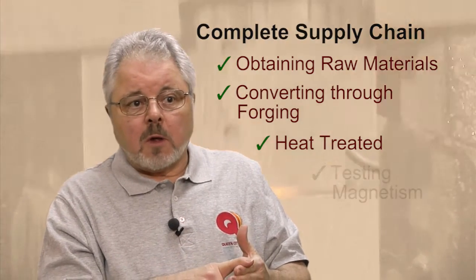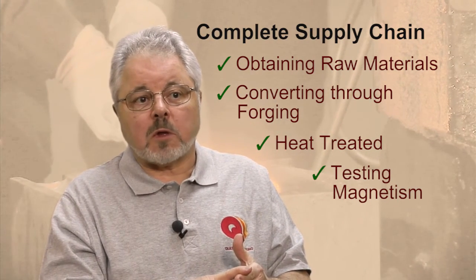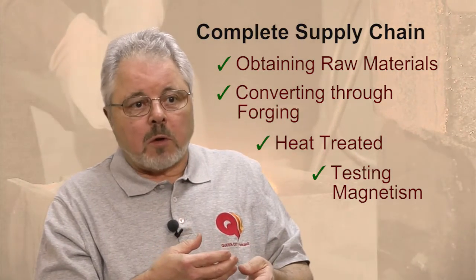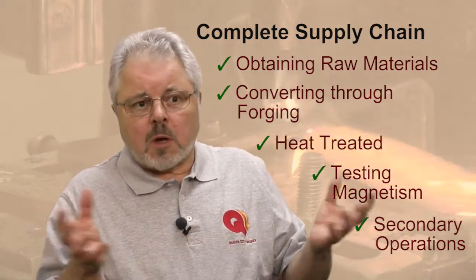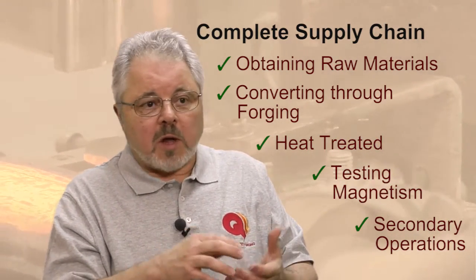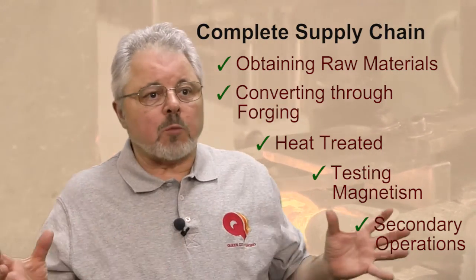We are testing it with specialized testing equipment to verify the magnetic properties and make sure they meet specifications. Beyond that, we are also having the parts machined. This is a whole family of a dozen different parts — a number of different configurations that go in all kinds of different places in the relay. We are having the parts plated and surface ground. We supply these components to our customer just in time through their Kanban system.